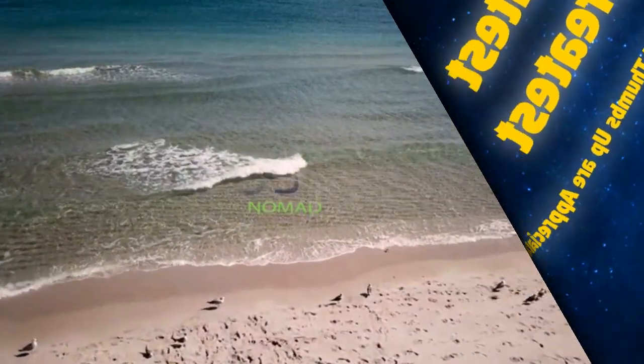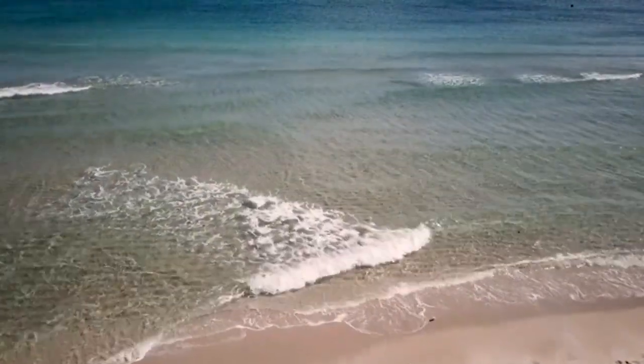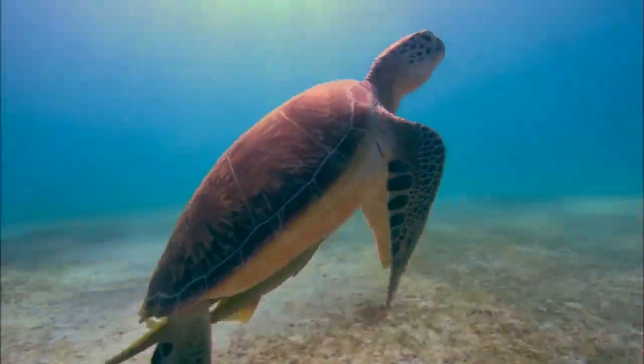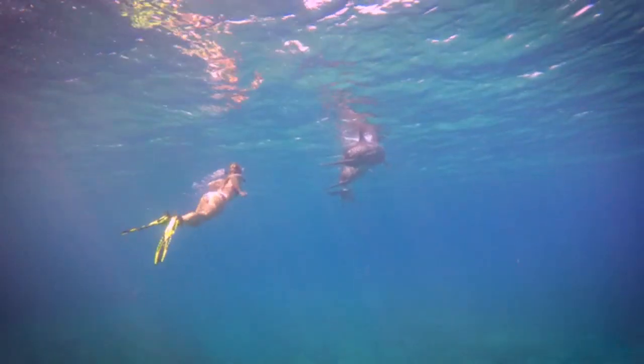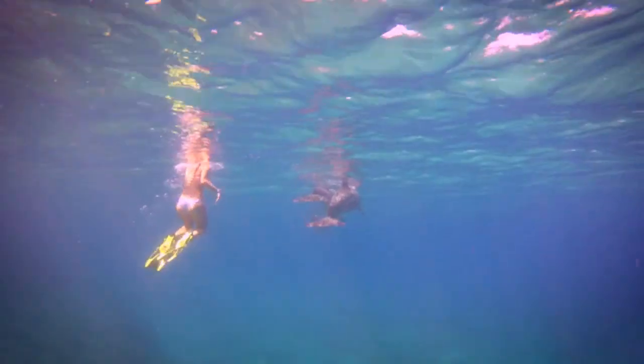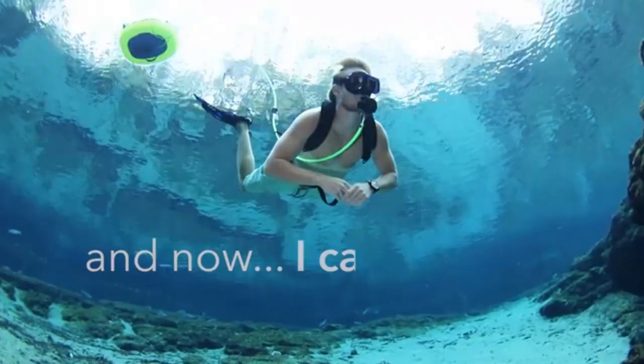I've always been fascinated with being underwater — the freedom, the serenity, the excitement. I've longed for a way to stay underwater with ease, just like the beings that inhabit it. And now, I can.